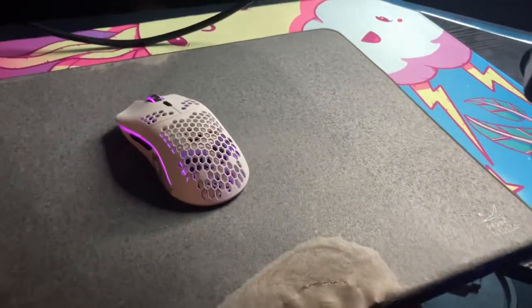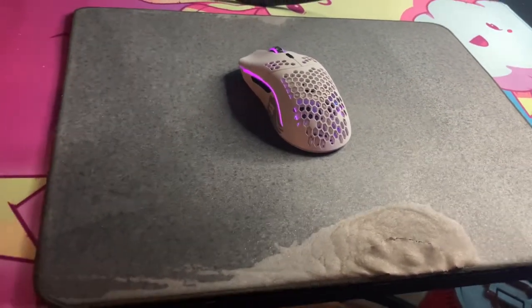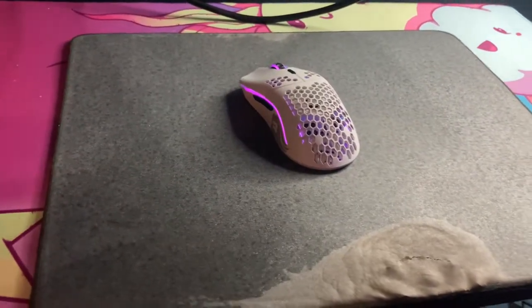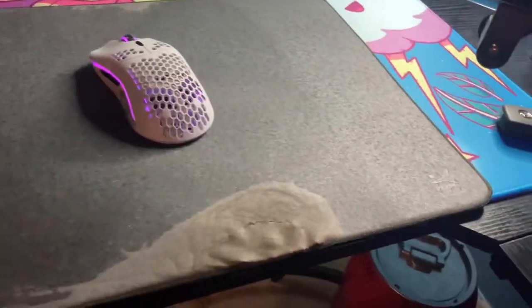Overall this mousepad is honestly pretty good, but for the price just be wary and ready to actually have to replace it every so often. Six months is typically the recommended time frame. I obviously went over that, but overall everything on it is still pretty okay.